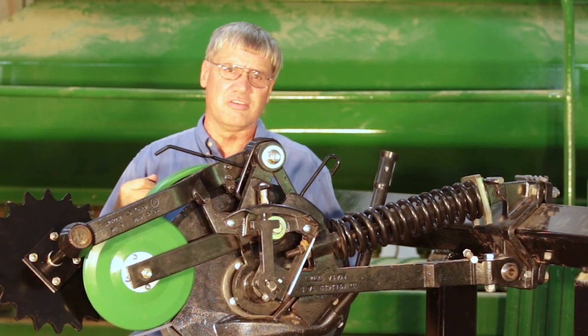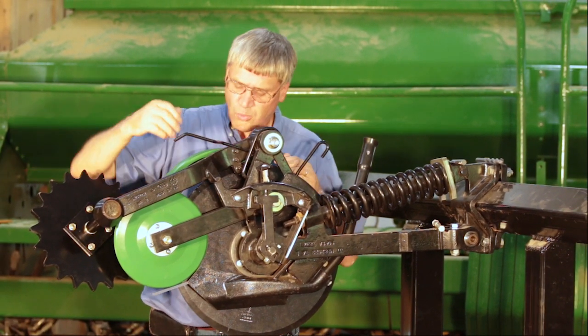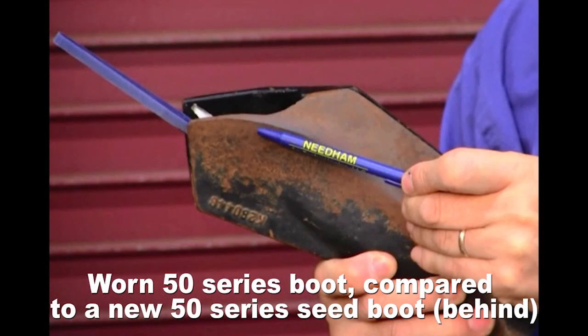In most instances the problem is caused by one of three things. Number one, their seed boots are highly worn at the bottom. Once the seed boots begin to wear upwards at the bottom, they need to be replaced.